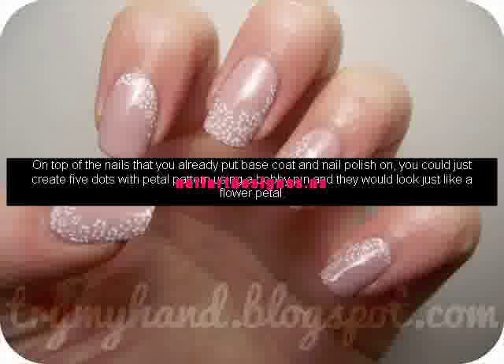On top of the nails that you already put base coat and nail polish on, you could just create five dots with petal pattern using a bobby pin and they would look just like a flower petal. Adorable and easy nail designs for short nails are a lot offered by nail salons these days.